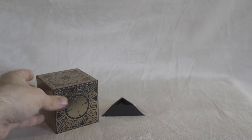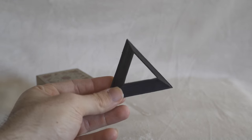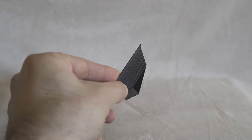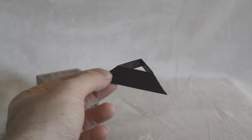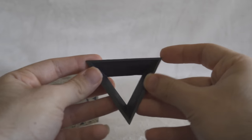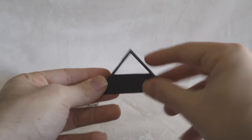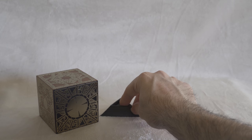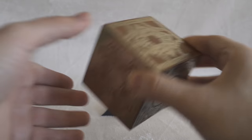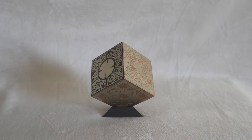Now I'm going to bring out the stand. It comes with a simple black plastic stand. I'm glad they included it because I wouldn't want to display this without one. I wish it were made of wood or something, but as long as it holds the box it's fine. You just place it on and it sits perfectly, ready to display on a shelf.